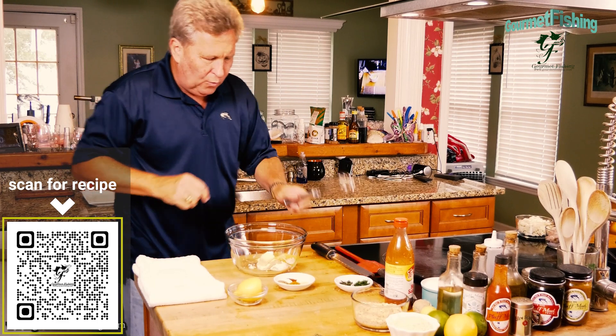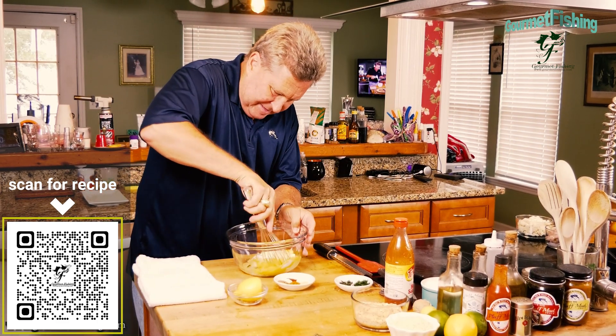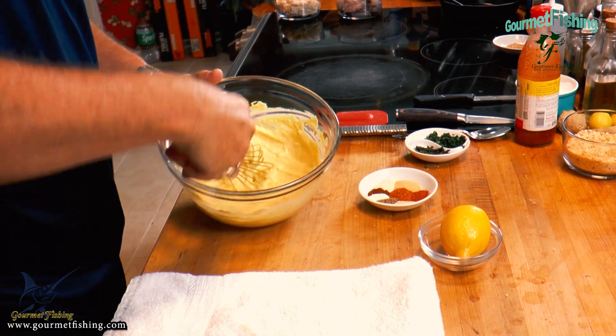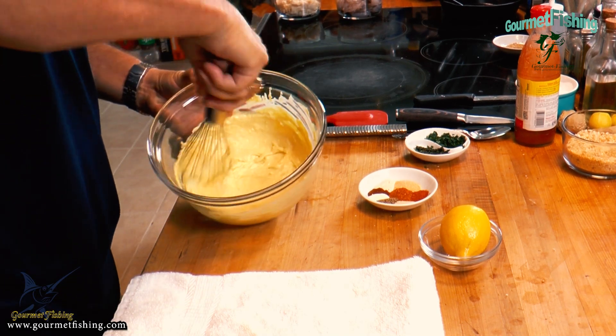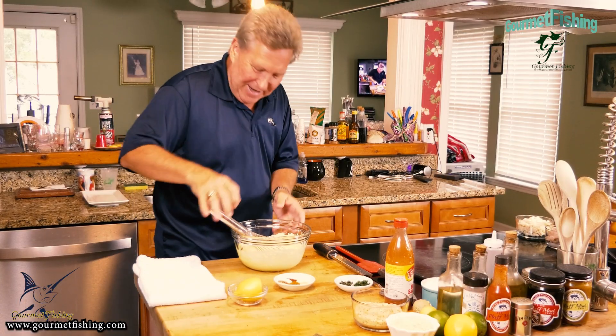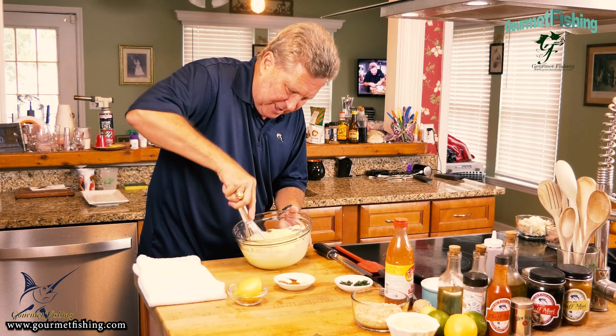We're going to get the old whisk and try to mix these things all together. That cream cheese kind of doesn't flow as nicely as everything else, so we want to get that all nice and combined.